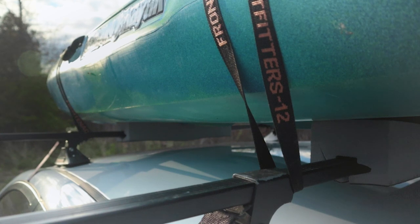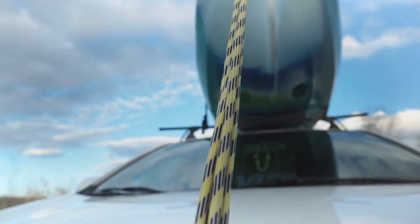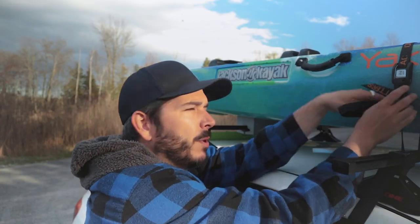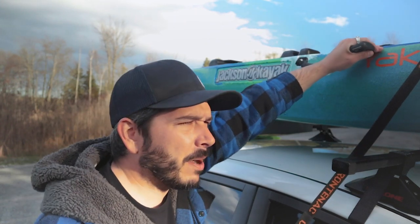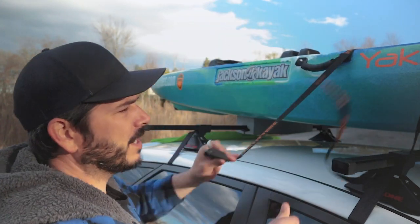I always do two straps on the body of the boat and then one strap on the bow. If I'm gonna be driving two hours or more, I'll strap down the stern as well. I'll tie that down, but for the most part I think by law you've got to do the bow. Check the laws in your area - they could differ and you could have different requirements.